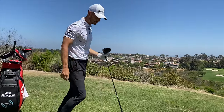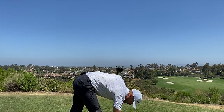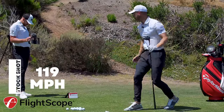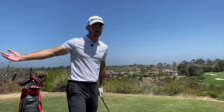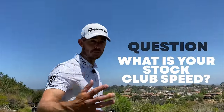That was a beauty — I'd say that's my stock shot, roughly on-course mode. 119 miles per hour! Okay, so there's my stock shot — 119 mph. I'm happy with that, I would have thought about 117 or so, but 119 is good. It's warm here in San Diego.